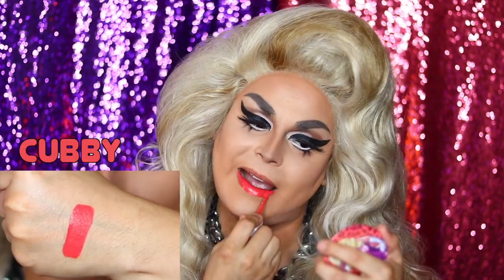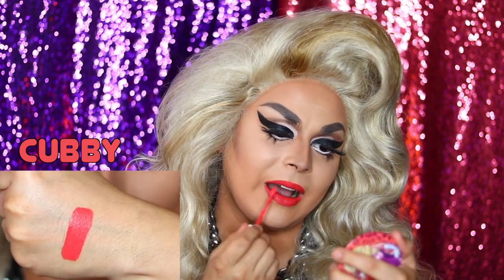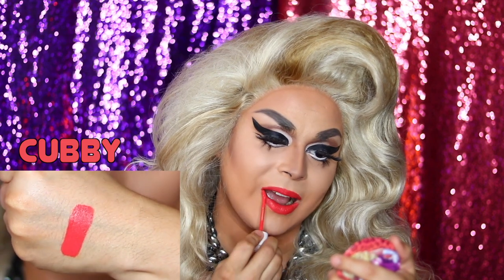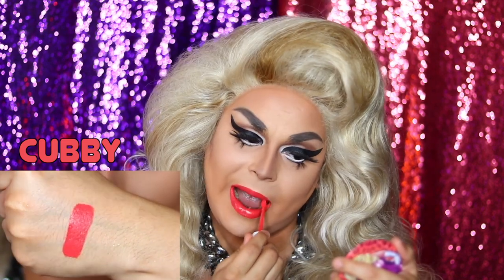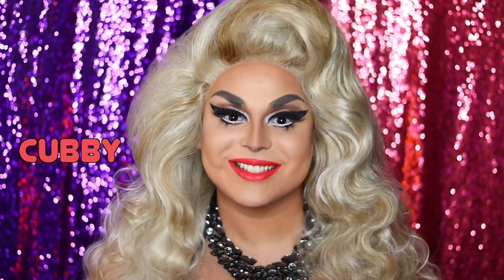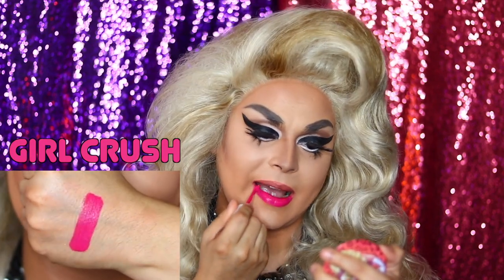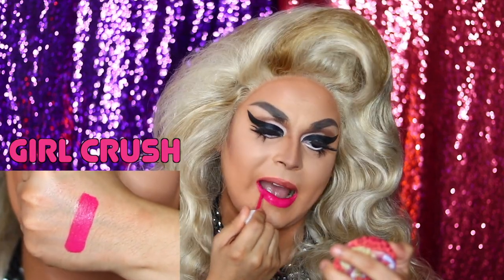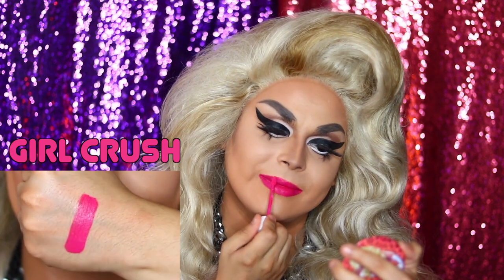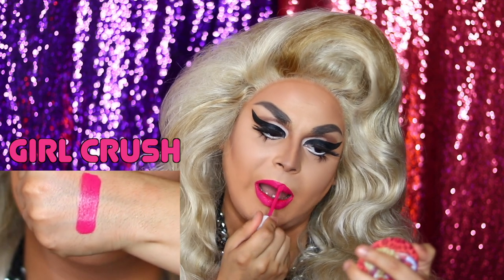Next, the matte coral color called Cubby. I had a party to go to, so my swatches may be a bit rough — forgive me. I'm like the Kim Kardashian of makeup swatchers. With all those coral lips, people might think you're Marilyn Monroe or Lady Bunny. This is a matte pink color called Girl Crush. Look how pretty that looks — I'm totally girl crushing on myself right now.